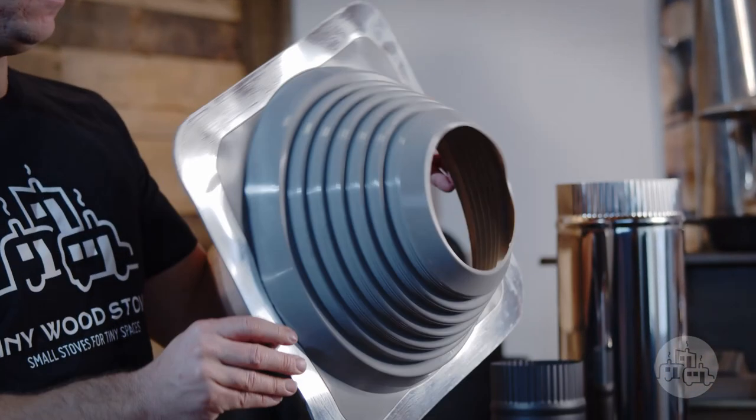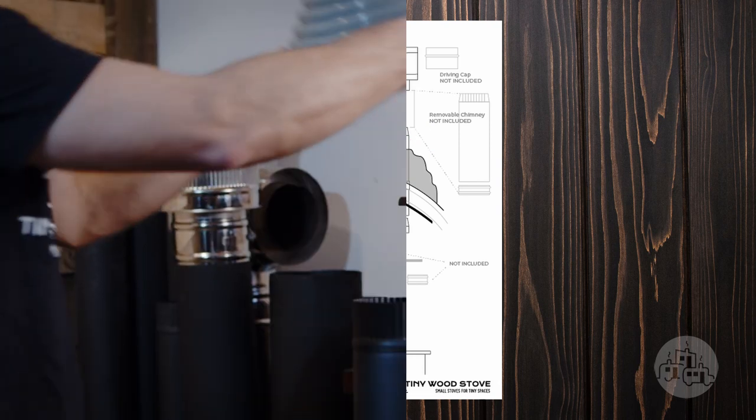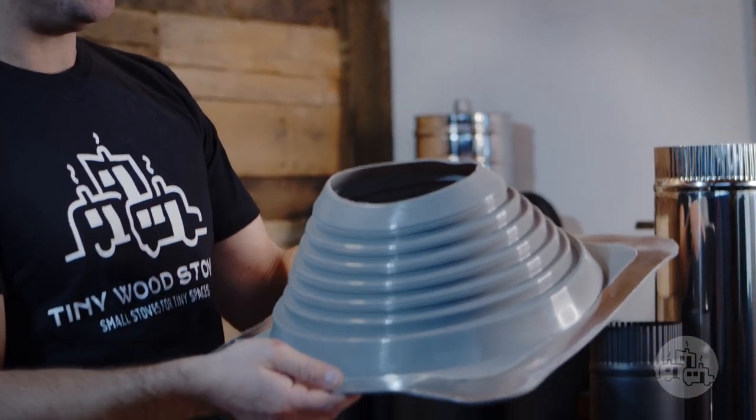To seal up the install, we have our silicone pipe boot and this goes on the top of the roof. It works from 6 to 11 inches and fits over nice and snug. You would just silicone the bottom and then attach it to your roof.